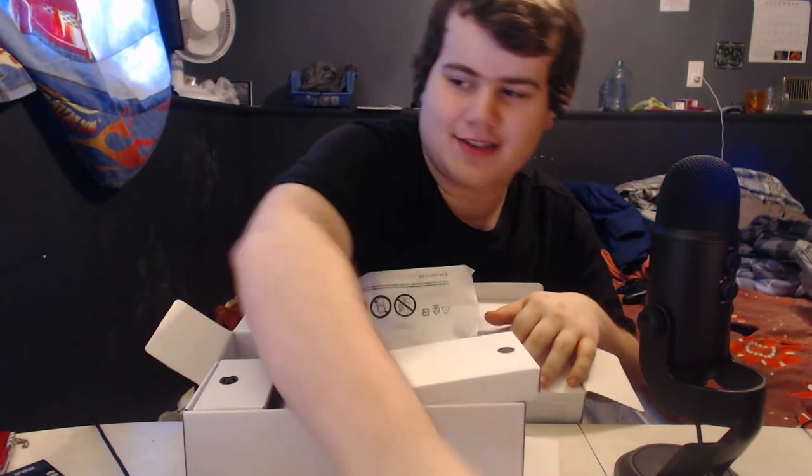There's our controller. That's pretty cool. I actually really like the white controller — that's awesome. I'm digging the look of it. It's white and black. That's really cool, I actually really like that controller.